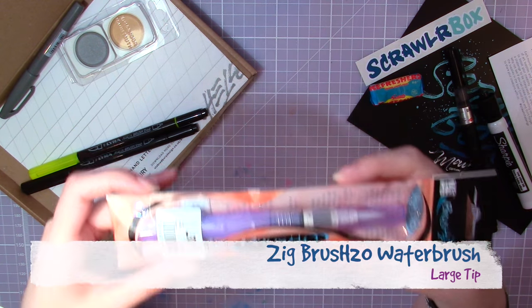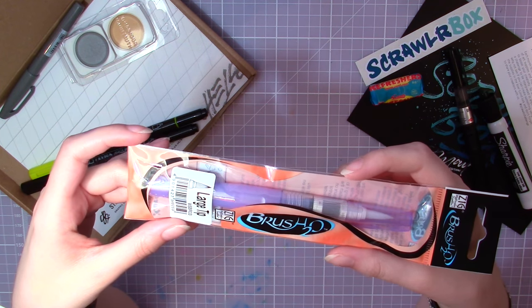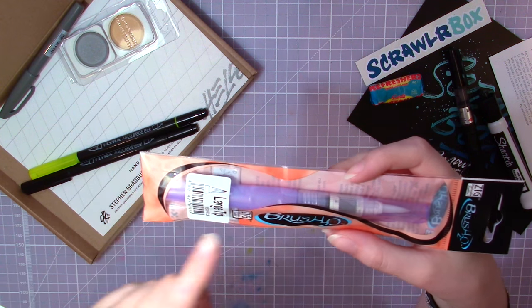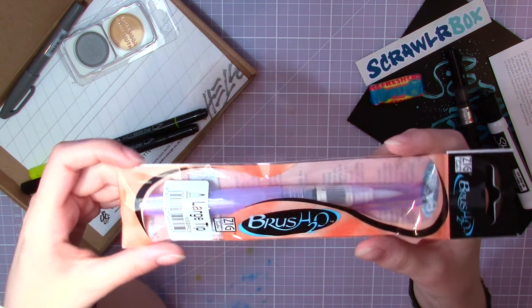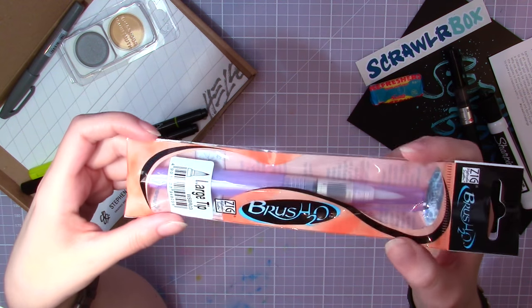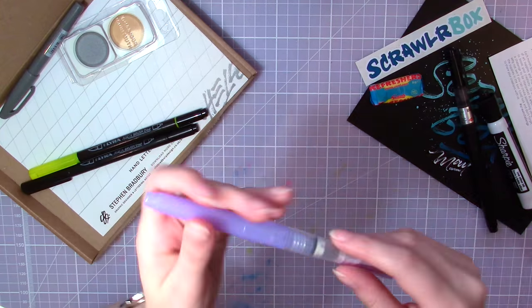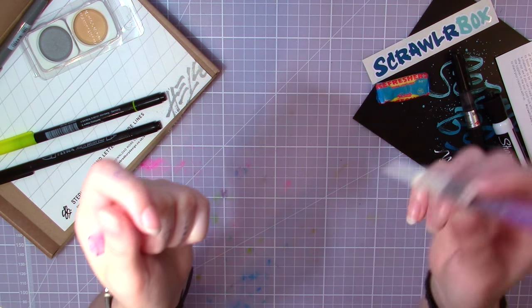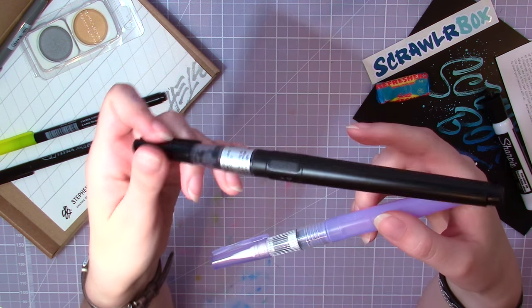Then we have another Sieg product — it's a Brush H2O. It's quite similar to the one I got in the ArtSnacks box, but it's a little shorter and apparently has a larger brush tip. I'm not sure if I like this or not; I probably need to practice a little more. This is a paintbrush that you fill with water so you don't have to dip it in a water jar all the time.